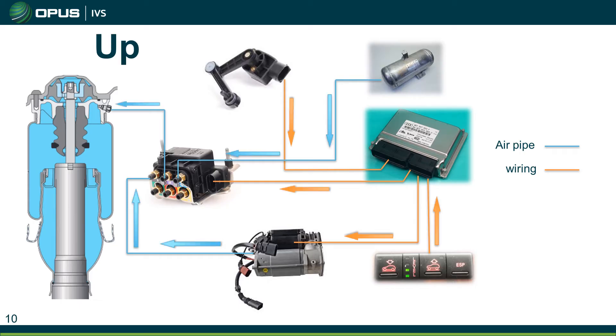In this example the customer is pressing the up button on the button panel. That information goes up to the ECU, which looks at its level data and determines whether it can raise the suspension. In this scenario it can, so it sends that information to the valve block. The valve block opens up the accumulator, allowing the extra stored pressure to go into the bags, which will usually drop the system pressure.